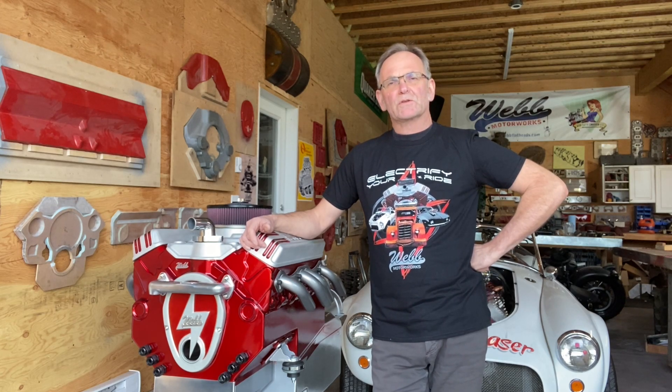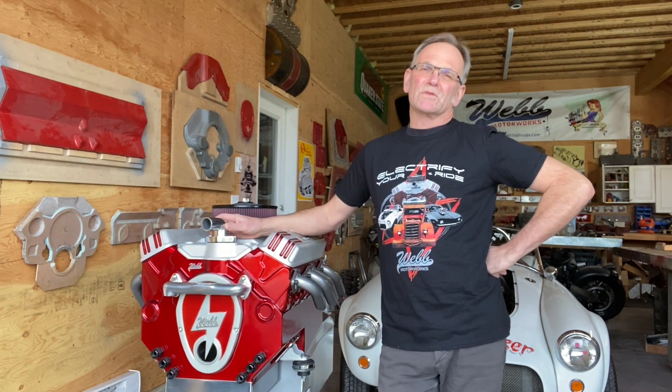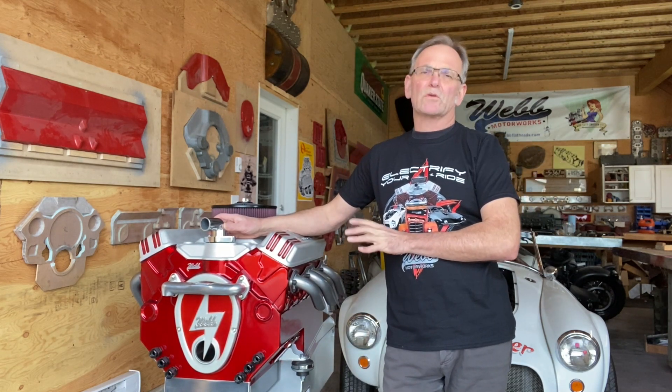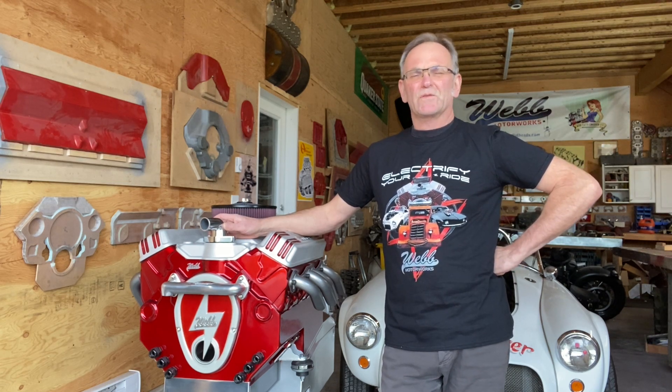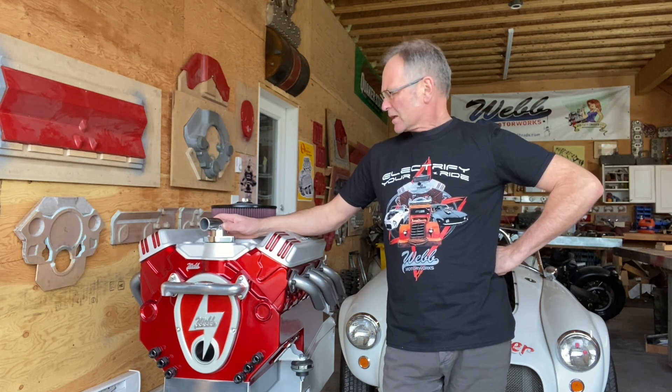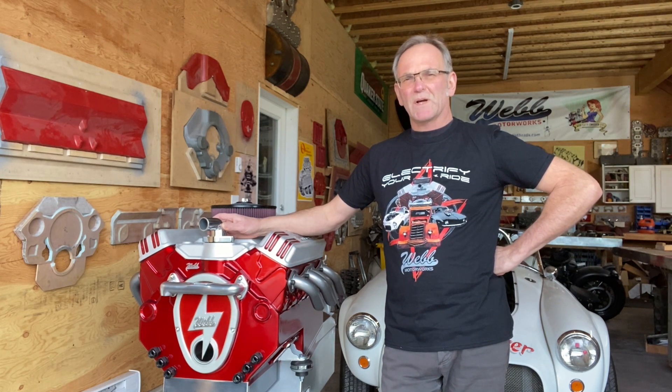Hi, I'm Chris from Web Motorworks. You're probably thinking small block Chevy — well, this is actually my second e-crate motor. My first e-crate motor was a small block Chevy with dual electric motors, low voltage, 126 horsepower, and 250 foot-pounds of torque, coupled to a four-speed transmission.